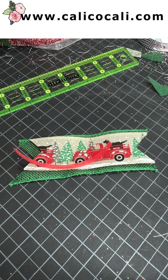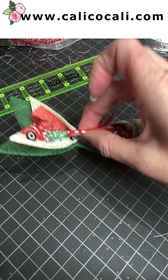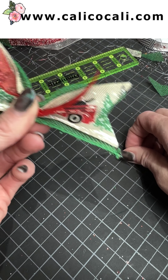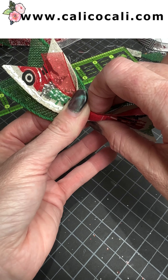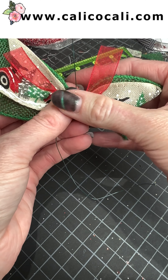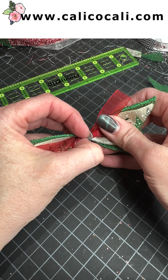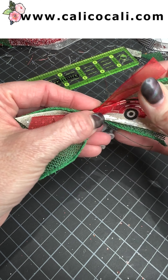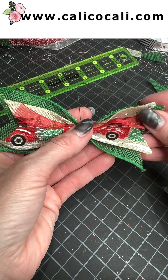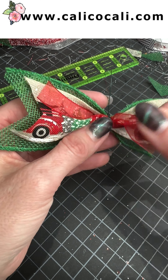So we'll line them up and pinch it in the middle again. Then you'll secure that with the floral wire — the 26 gauge — but you could also use a pipe cleaner or zip tie, whichever you want. I didn't quite get it in the middle, so I'll just scooch it down a little bit. That's why I like using the floral wire.